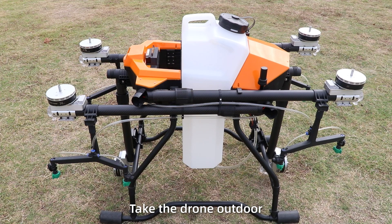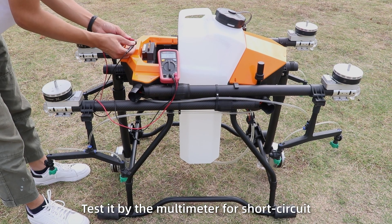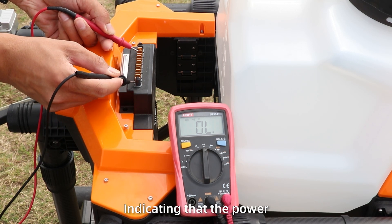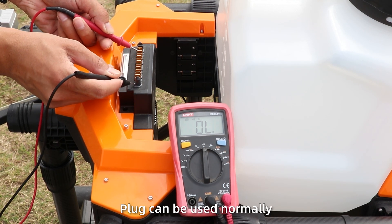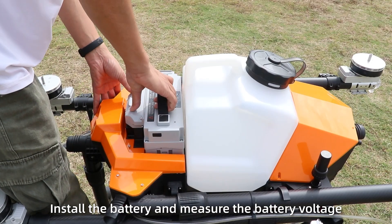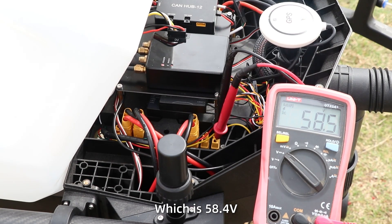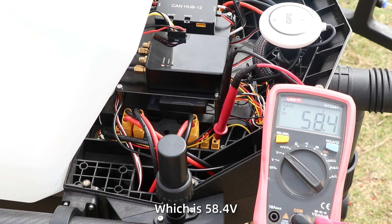Step 2: Take the drone outdoors. Test it with a multimeter for short circuits. If no issue is found, the power plug can be used normally. Install the battery and check the battery voltage, which should be 58.4 V.